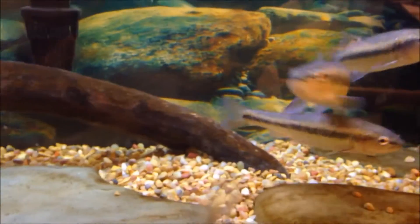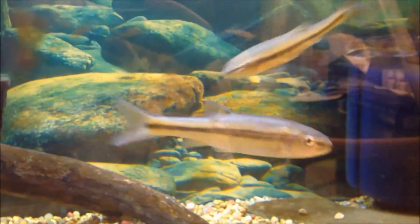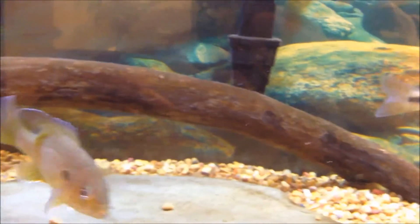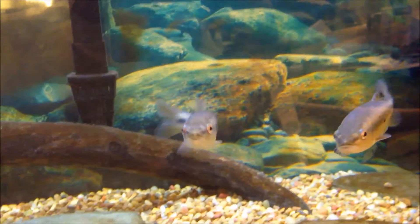They're not picky with decor, but somewhere to hide like driftwood or a rock pile is good, along with some vegetation whether fake or real — I have some plastic plants in here for them. Creek chubs overall are a great large schooling minnow that add midwater action to larger peaceful native tanks.